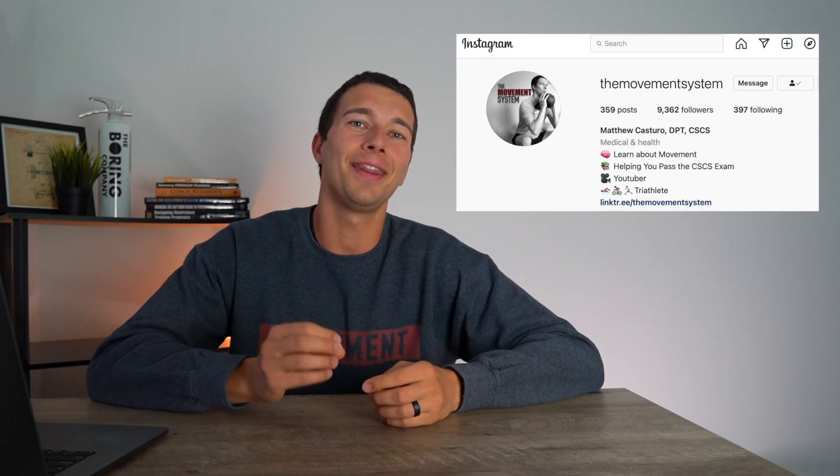If you want to learn more, you can head to themovementsystem.com — I have a blog there on hamstring training for sprinters. You can also follow along on Instagram at themovementsystem. Thanks so much for watching, and I'll catch you in the next one.